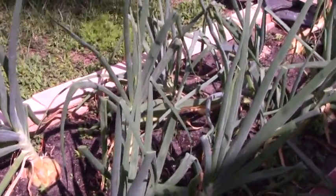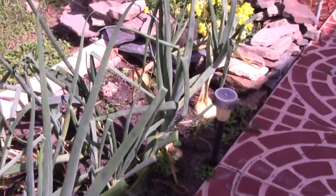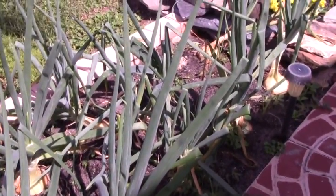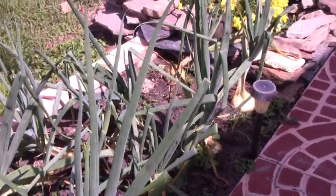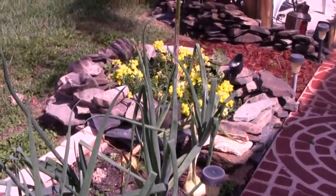This is the last of my winter crops in the ground — my sweet onions. I've picked them all, I've only got about a dozen left. I'm going to probably pull these out of the ground today and store them through the summer. So that's that.